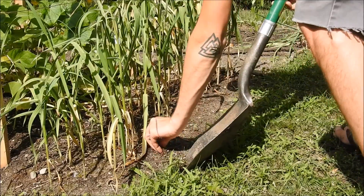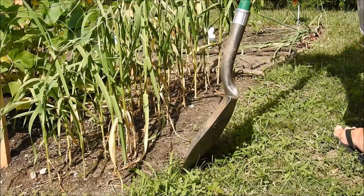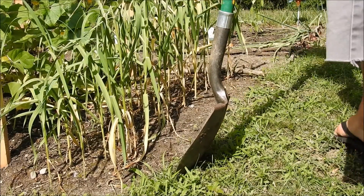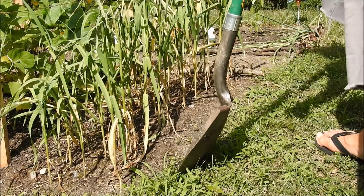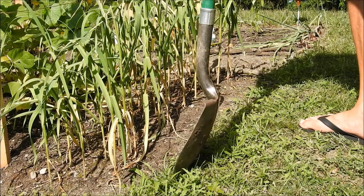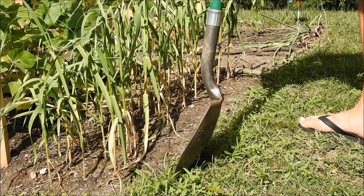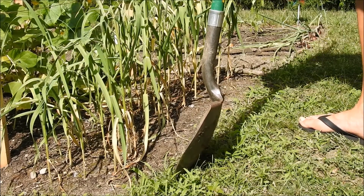My soil is pretty poor, so I can't just pull them out or I'll rip the tops. Yes, I'm half naked and we're in flip flops. A good rule is to not wear flip flops. Today it is 90 degrees here in Michigan on July 12th or 13th, 2019. So where's the sunscreen?